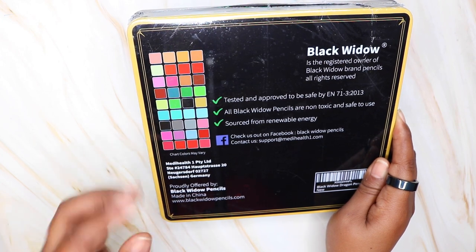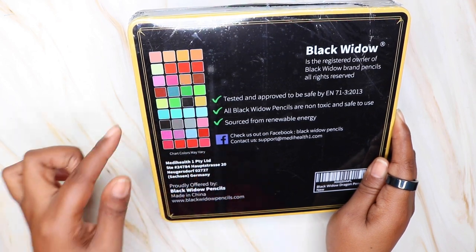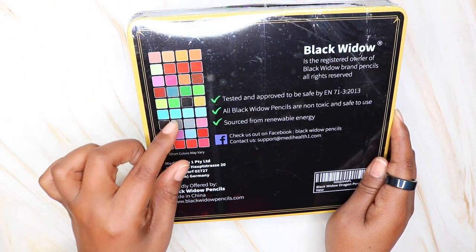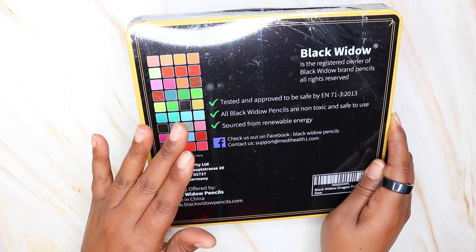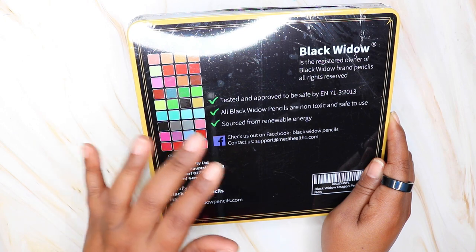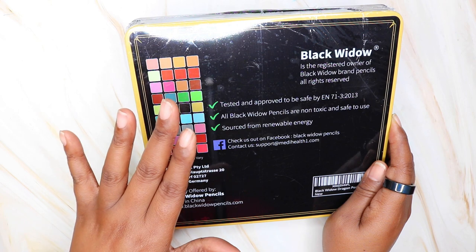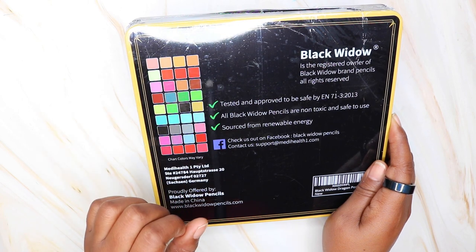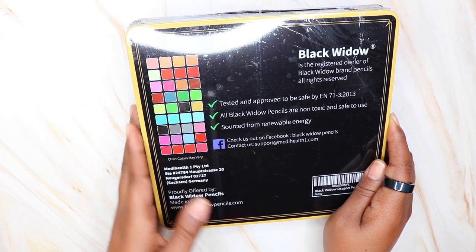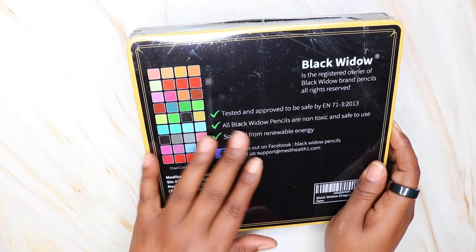If you're interested, you can go to the website at blackwidowpencils.com. What I noticed is that you cannot order directly from the website — it will take you to Amazon to place an order. But if you click on any of the colored pencils, there are two PDF downloads: one for the color chart and one for a blank color chart that you can fill in with your own pencils. You can print that blank chart off the website, which I think is pretty cool.